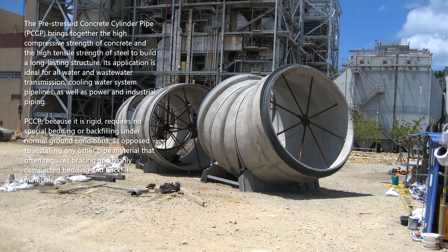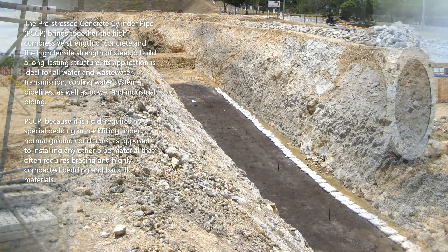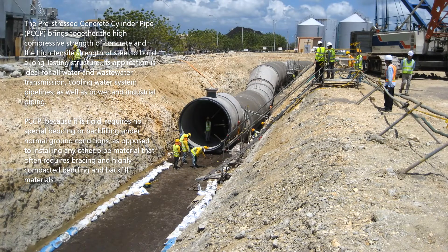The pre-stressed concrete cylinder pipe, PCCP, brings together the high compressive strength of concrete and the high tensile strength of steel to build a long-lasting structure. Its application is ideal for all water and wastewater transmission, cooling water system pipelines, as well as power and industrial piping.